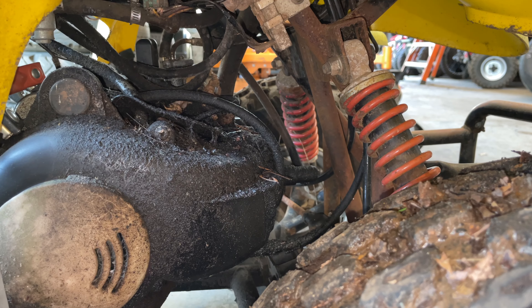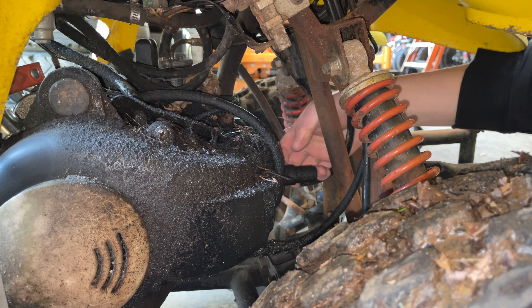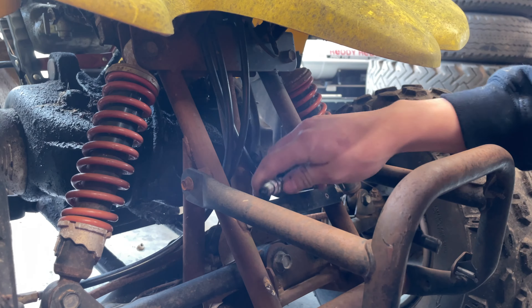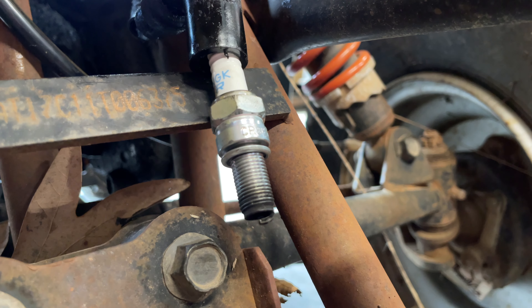I guess first we'll see if it has spark at all, so we'll go ahead and pull the spark plug. This thing is just covered in oil. Let's touch this to the ground — oh yeah, we got plenty of spark.